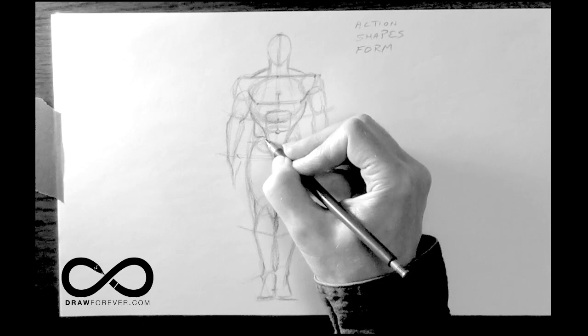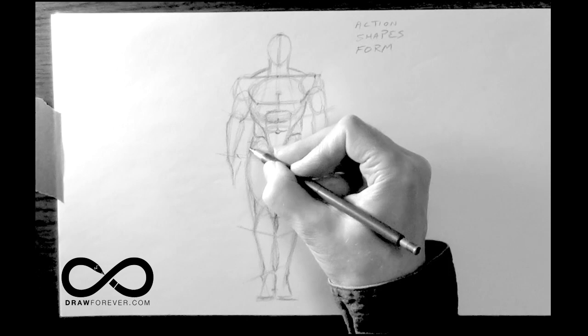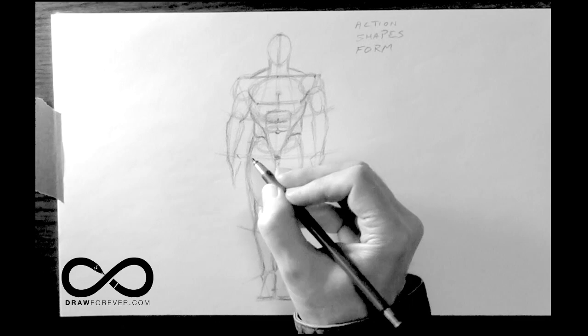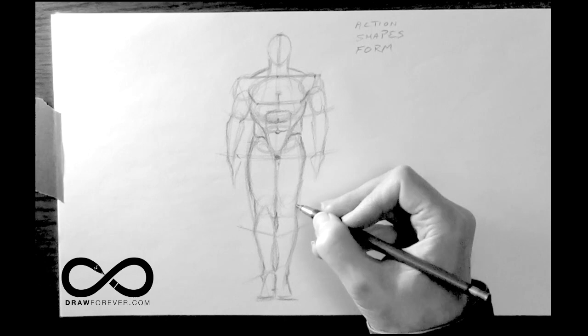Then you get the externus oblique, which sit on top of the hip bone — the crest of the hips, right here. Then it comes out slightly because of what some people refer to as the hip. It's not the hip. This is the part of the leg bone which protrudes outwards, so it has a slight angularity to it.